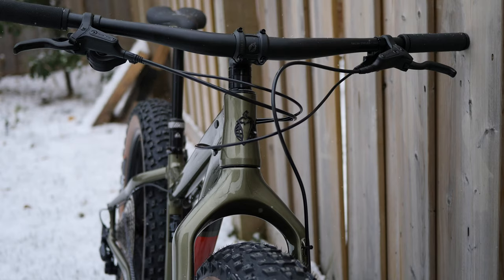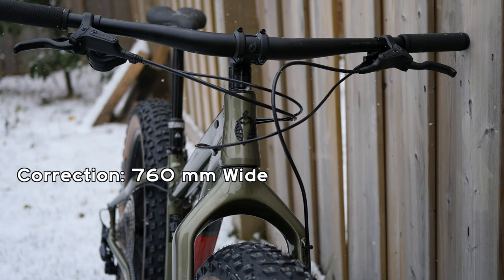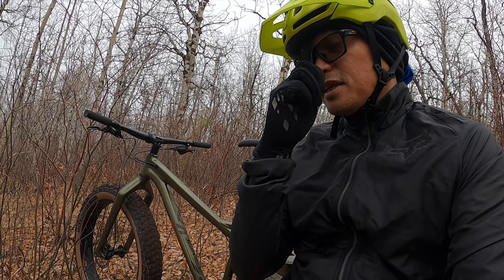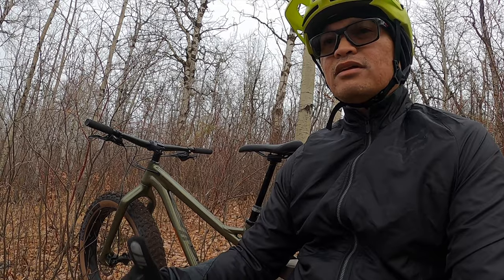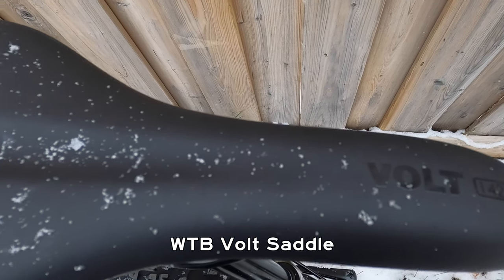The cockpit is Salsa branded — named under Salsa. The handlebar is about 660 mm wide with a 35 mm diameter clamp for the stem. The stem length is about 50 mm, and this is a small size — I think it goes longer if you get the large or extra large. The saddle is by WTB Bolt.